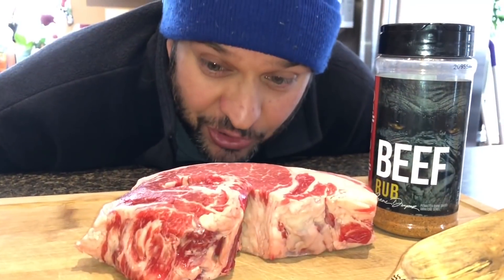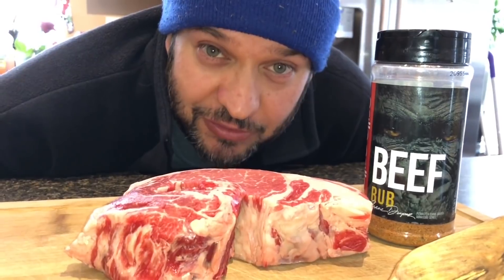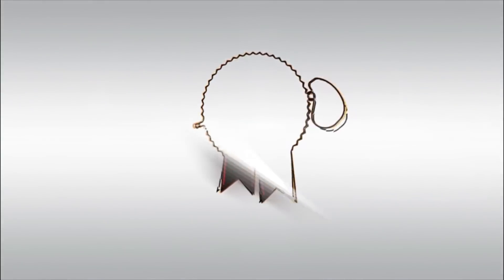Today we're doing an experiment — it's really exciting. But before I tell you this, I got to tell you, I got a cool video coming up. I'm competing with another YouTuber. His name is Mike. He does a video channel called Everyday Barbecue.